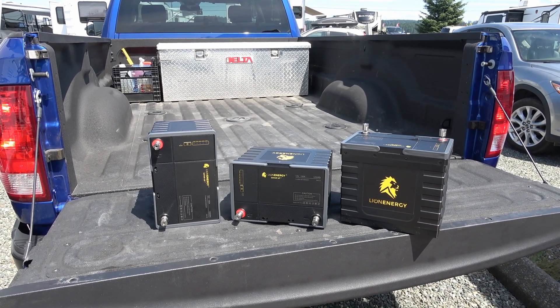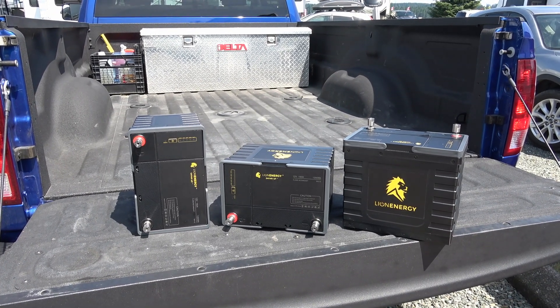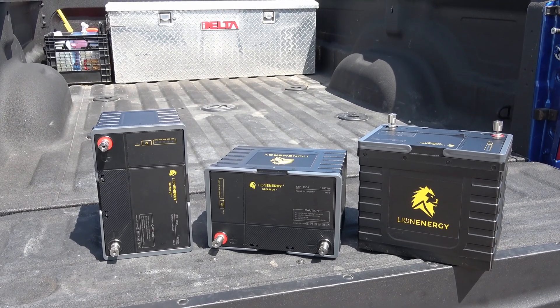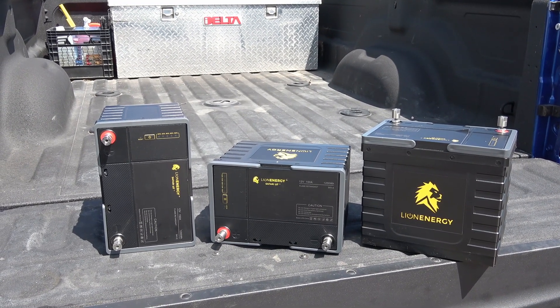Hi guys, Ray from loveyourrv.com back at you again. I'm back with some tests of the Lion Energy Safari UT batteries. I had to split it up into two videos because there were so many tests, but the first video is going to be discharge tests at different amperages.